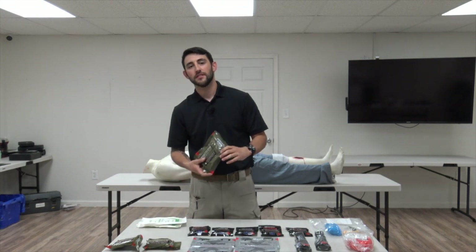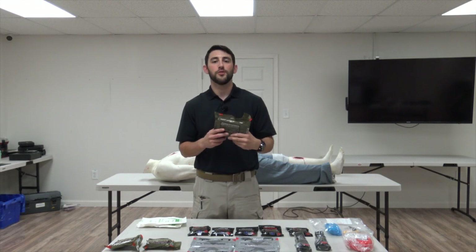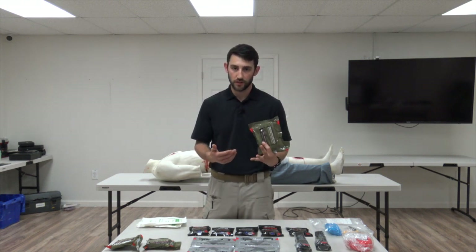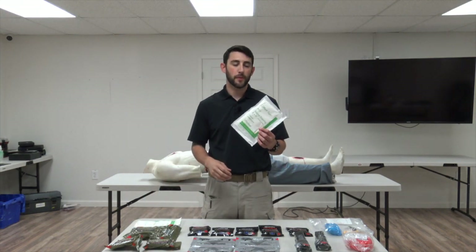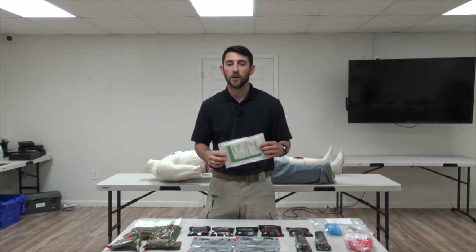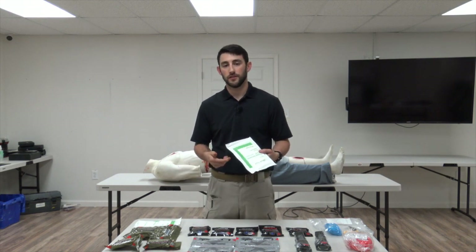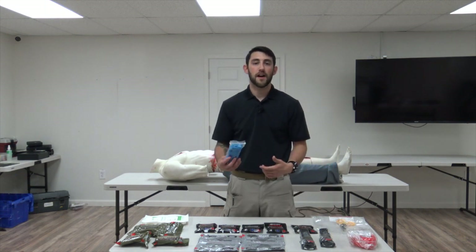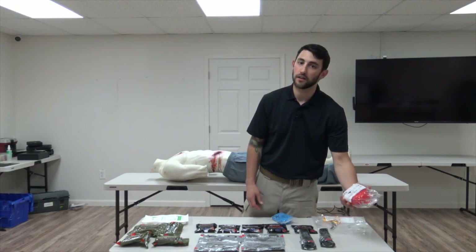The 6-inch trauma dressing is for the abdominal area and contains a 12-by-12 fold-out pad; it can also cover larger wounds not addressed by the 4-inch dressing. The 8-by-10-inch abdominal pad can be used on its own with the medical tape from the large bag, or in conjunction with the 6-inch emergency trauma dressing. Also included in the small kit are one pack of five pairs of gloves, a pair of trauma shears, and a CPR mask in a hard case.